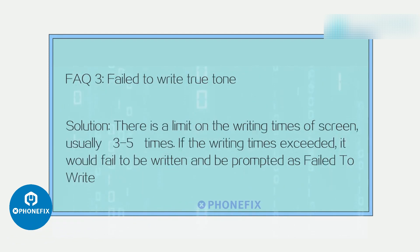FAQ 3: Failed to write True Tone. Solution: There is a limit on the writing times for the screen, usually 3–5 times. If the writing time limit has been reached, it will fail and be prompted as 'failed to write.'